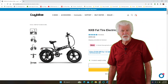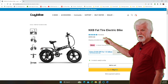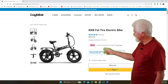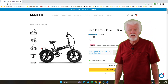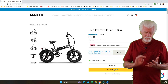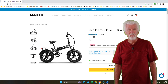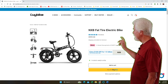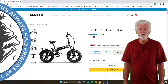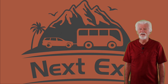All righty folks, there you go — that's just about everything we know about the NXB Fat Tire Bike. If price is part of your decision-making process, NXB's Fat Tire Bike is listed at $999, but in their second anniversary sale you can take $100 off using the code NXB, bringing it to $899. I just don't see how you can go wrong: $899, 750-watt motor, Samsung battery, 25-28 miles an hour. Definitely one you ought to look at. We'll put a link down in the description box below. So until we see you guys again next time, keep the wheels rolling, stay safe — we'll see you at the next exit, folks. Bye-bye.